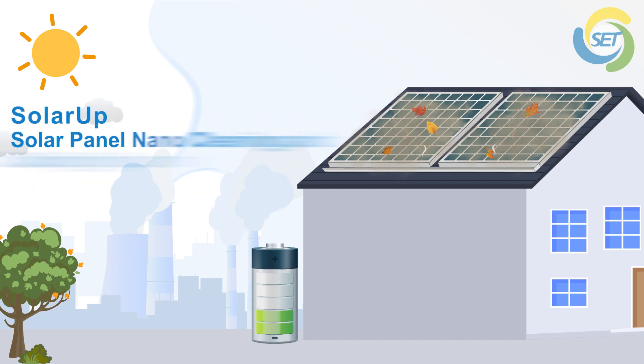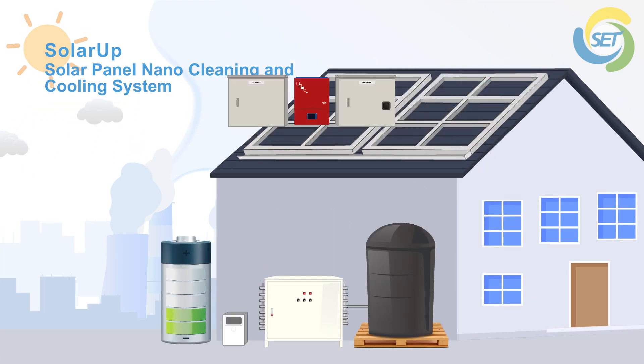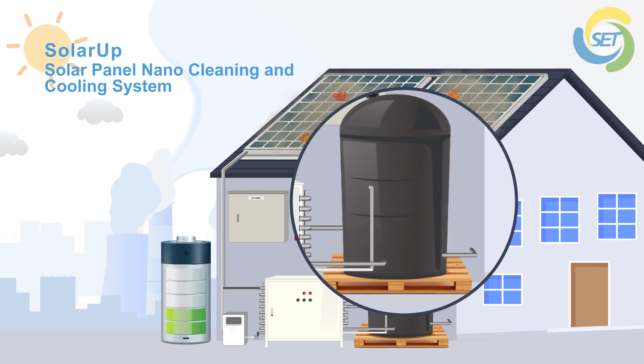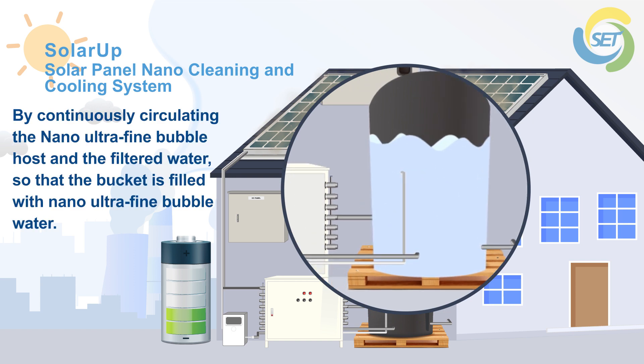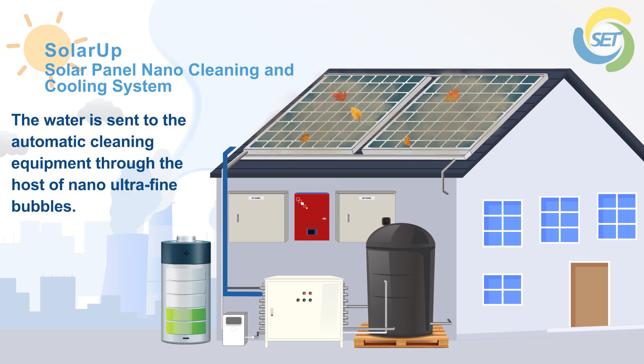Install the solar panel nano cleaning and cooling system to your solar panels. Pour filtered water into a bucket. By continuously circulating the nano ultrafine bubble host and the filtered water, the bucket is filled with nano ultrafine bubble water, which is then sent to the automatic cleaning equipment through the host.